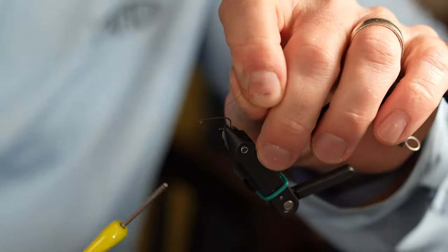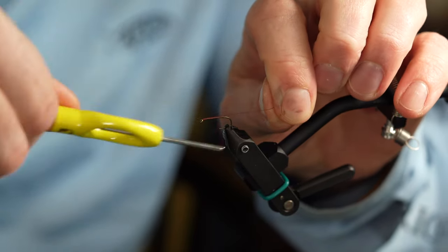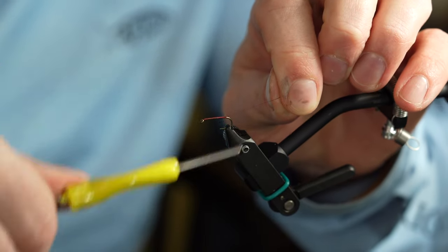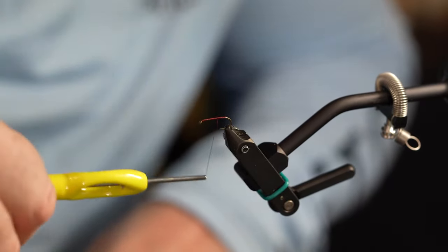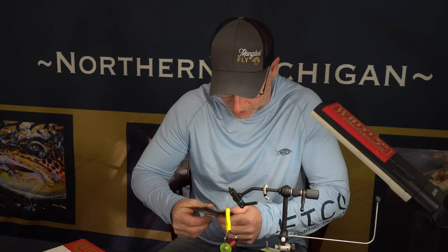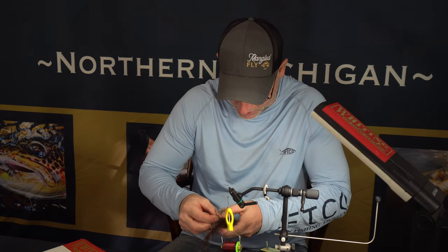First we're going to just cover this hook with a good base of thread. After we get a good base of thread, we'll come back to about where the point of the hook starts. We're going to tie in our tail — for that we're just going to use some moose body hair, four or five strands are enough.